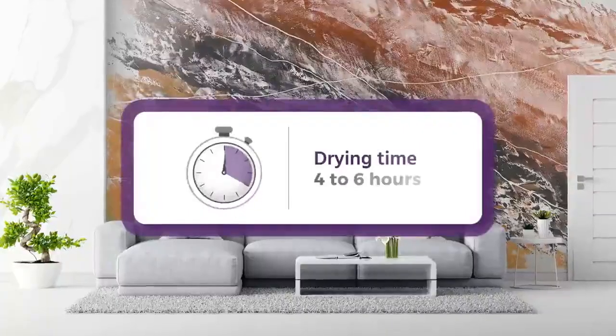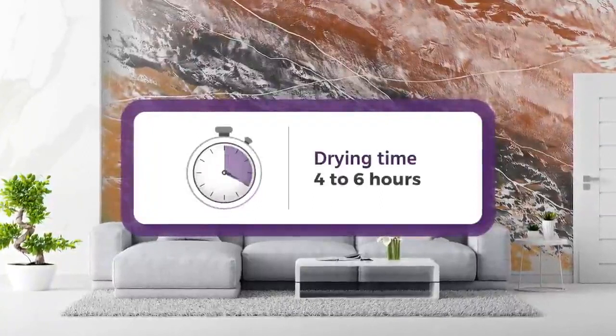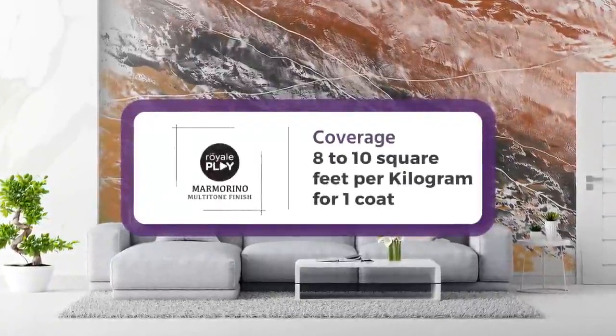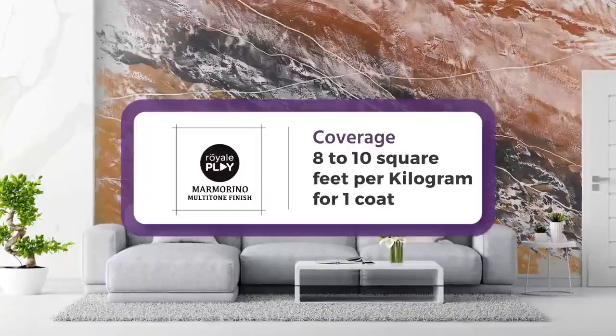Drying time for Royale Play Marmorino: 4 to 6 hours. Coverage for Royale Play Marmorino: 8 to 10 square feet per kilogram for one coat.